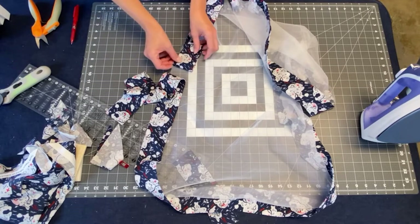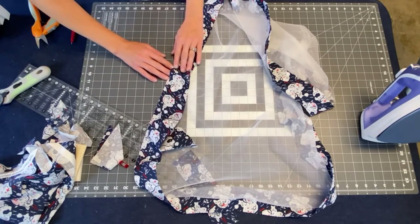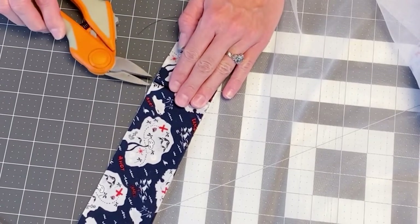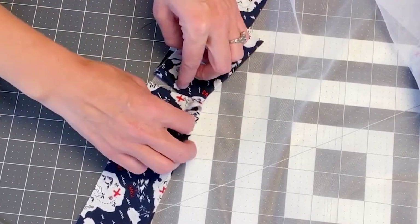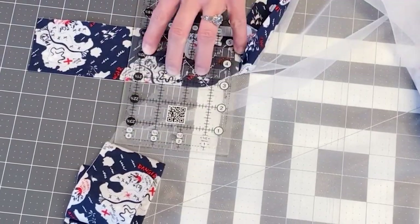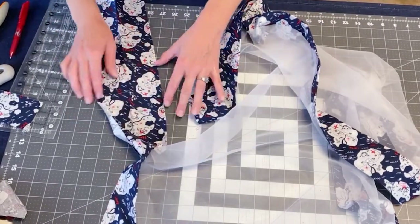We are going to fold this piece back, make sure it's nice and smooth, and line up our edges — this is how we want it to lay. Where the folded ends meet, we're going to put our scissors in on the fold and make a little snip. We have a snip on one and a snip on the other. Now on this one we're going to cut off the extra — nobody panic.